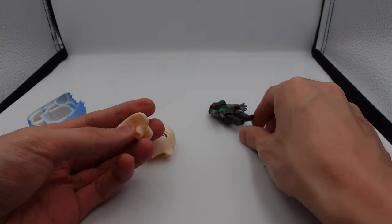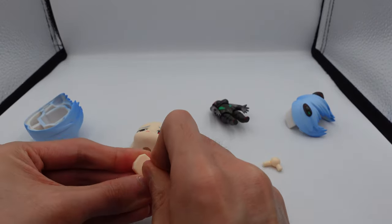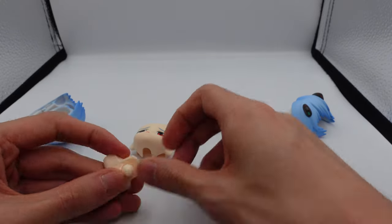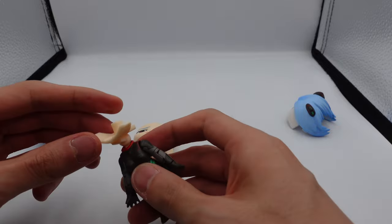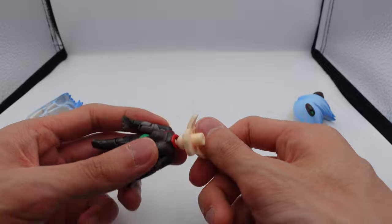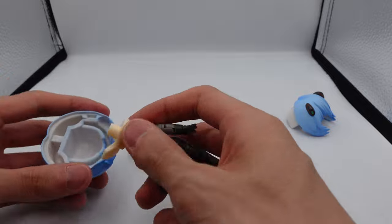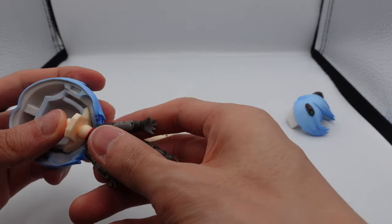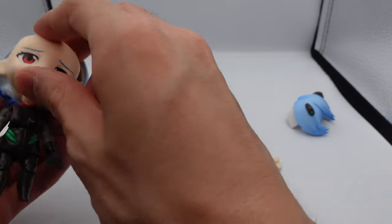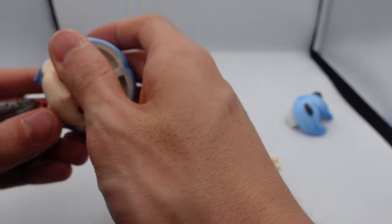I took out the joint. Let's put this in here and see if it's any better. Nope, it's also very loose. You can see this spins around very very easily, so I'm guessing this is a problem with the actual body. Nothing you can't fix with sticky tack though.